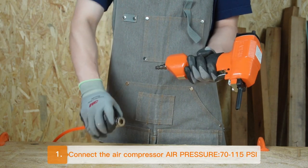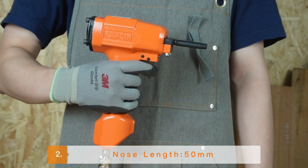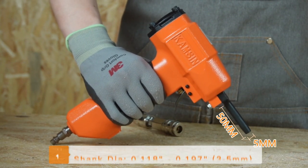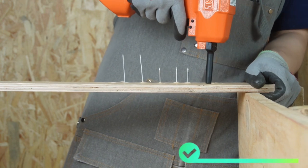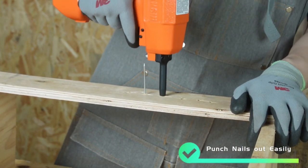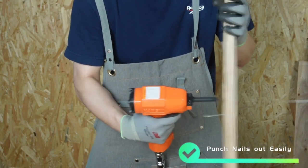It's easy to use. Connect the air compressor. The bearing lamp is 15mm and can be used to remove nails in the length of 3 to 5mm. All you need is to simply aim at the nail and pull the trigger to remove nails easily, without the need for a traditional hammer or crowbar.